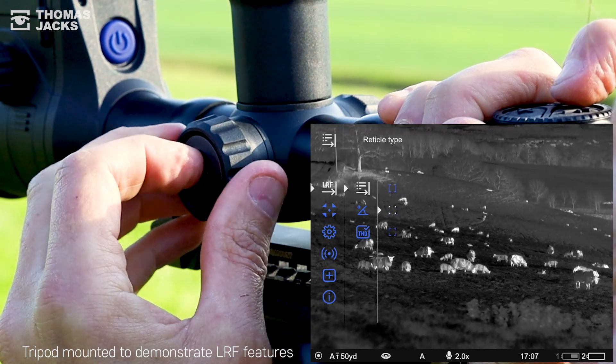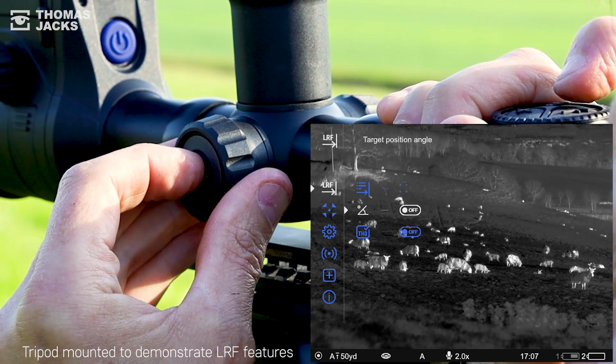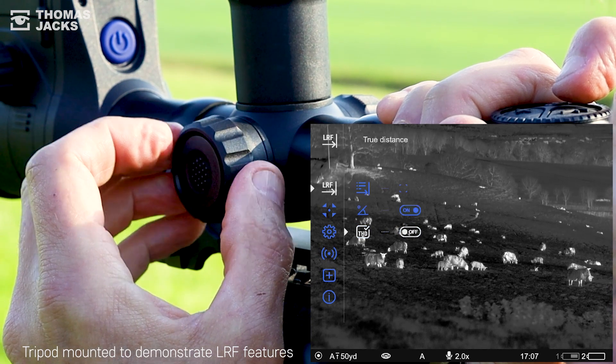For hilly or mountainous terrain you can also choose to see the angle of your target, as well as the straight line distance or true horizontal distance.